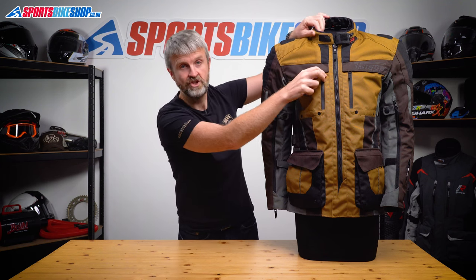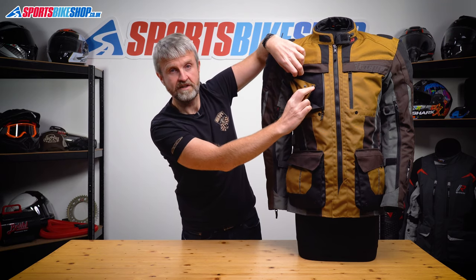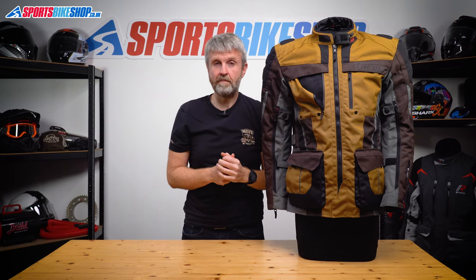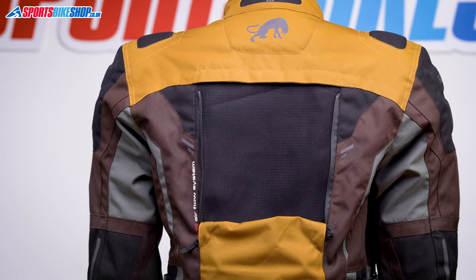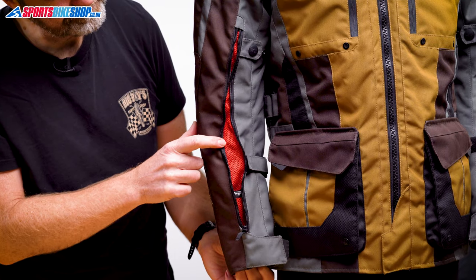The most prominent vents are on the chest, which unzip and can then be folded over and secured with a press stud to allow air to flow across that panel. There's a similar arrangement on the back, but on the back it folds all the way down and there's room underneath to tuck the vent cover out of the way for better air intake. The last vents are the ones on the bottom of the cuffs.